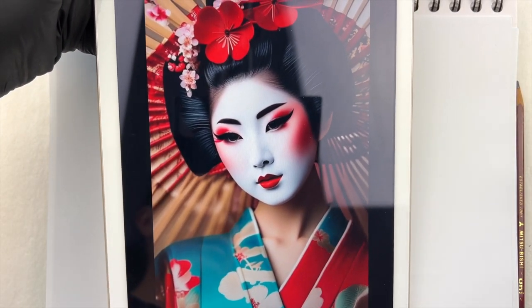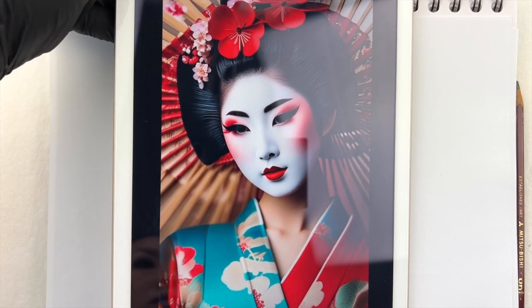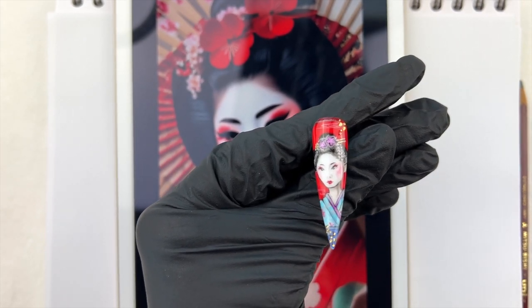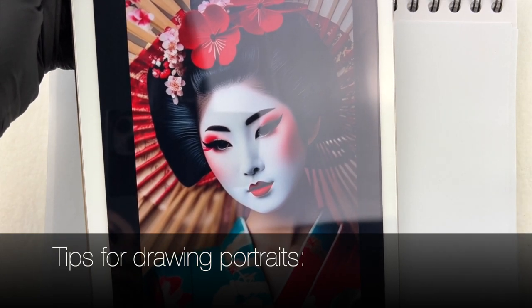This picture is the reference that I used for the geisha girl portrait. It is not precisely the same, but I wanted to add my own twist. These are the tips for drawing a portrait.